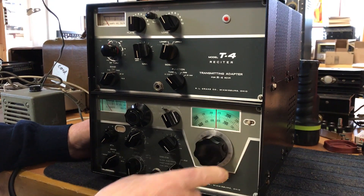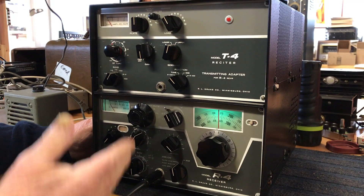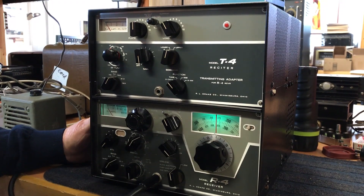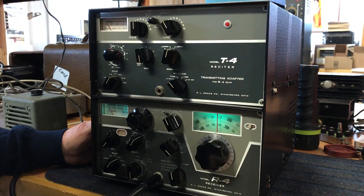But for a collector, this is a great setup right here. In the back, the receiver has a lot of crystals, and all the tubes are present in the transmitter.